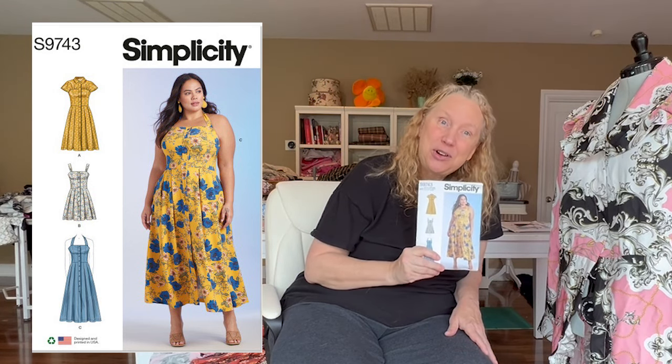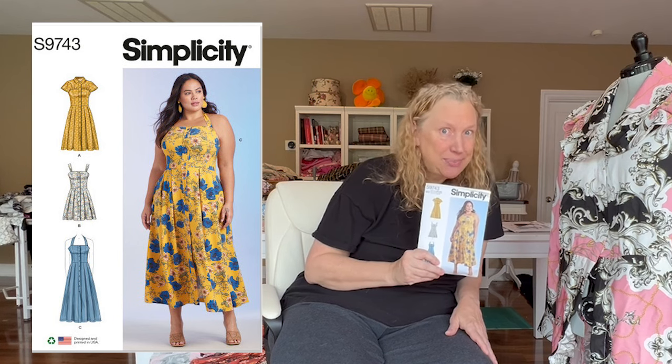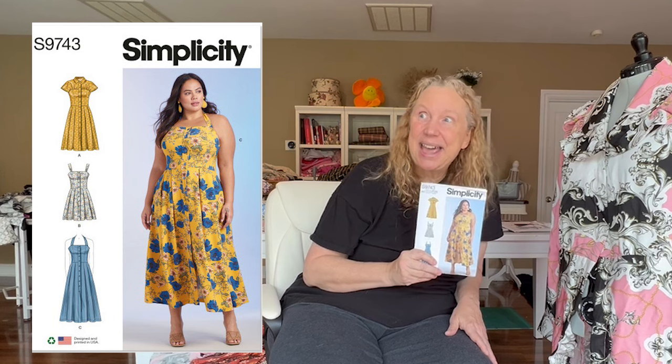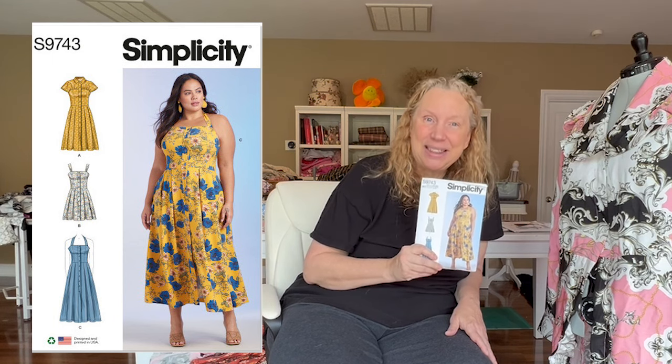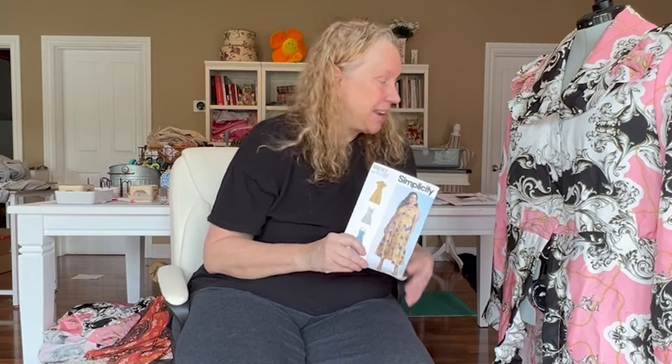My goal here is to inspire you to look at some shirt dress and shirtwaist patterns and try this challenge in September. You still have almost a month to go, so why don't you go for it and post your makes over on Instagram. All right, that's all for now. Thanks.